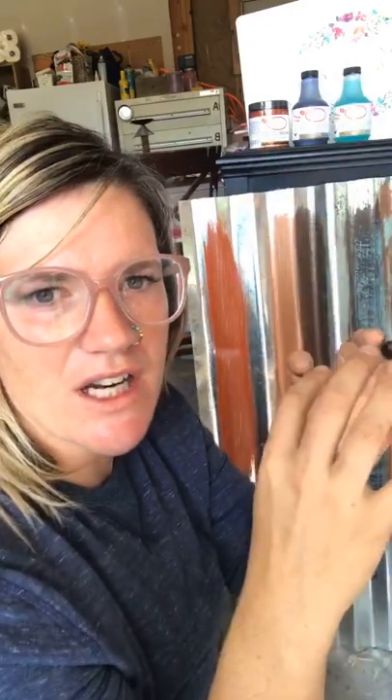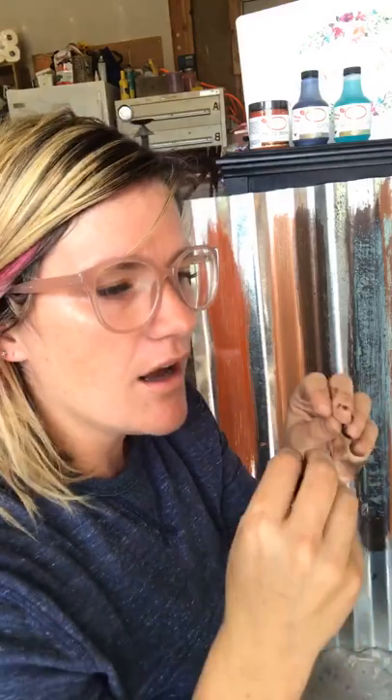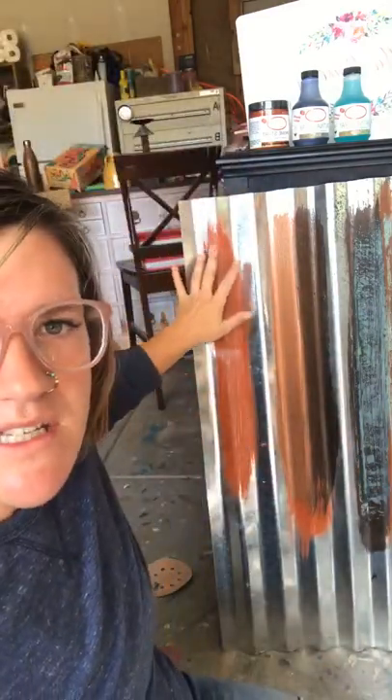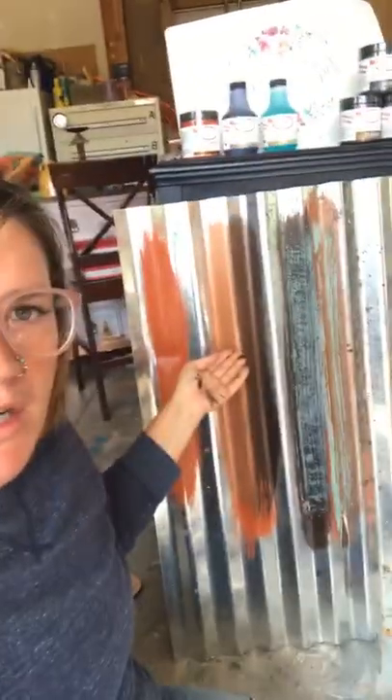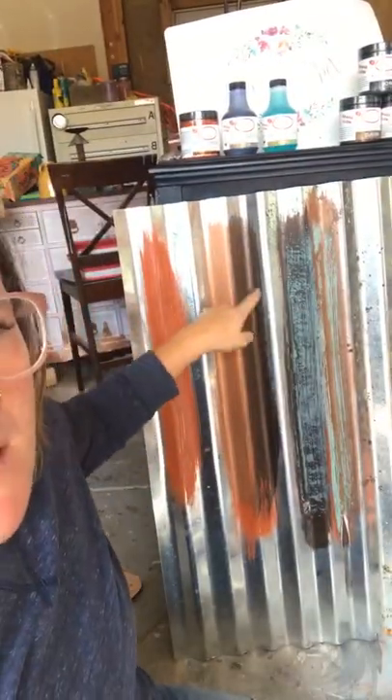It also works on concrete — if you go to the thrift store and find those concrete garden angels, people love to patina those. I lived in Italy for four years and there's a lot of patinaed stuff there, which is why I love this line so much — it gives you an old-world look. So to recap on metal: this section is primed, one coat, you wait one to two hours, then a second coat, and you need two coats of primer so it's nicely covered.